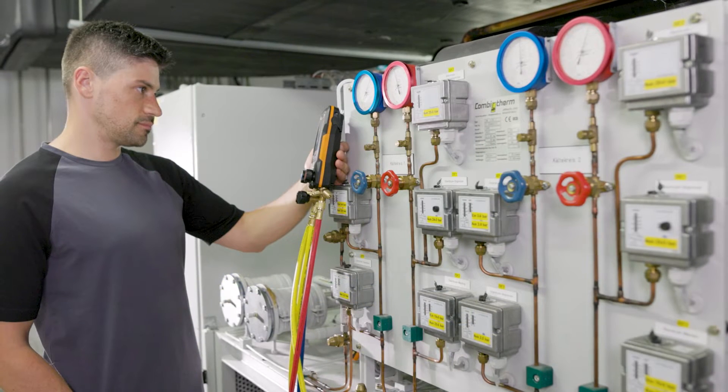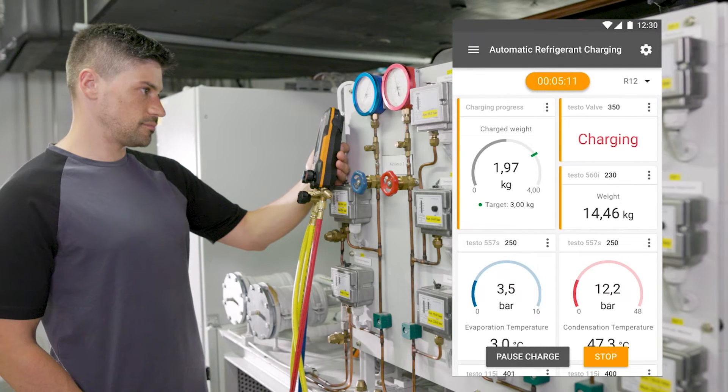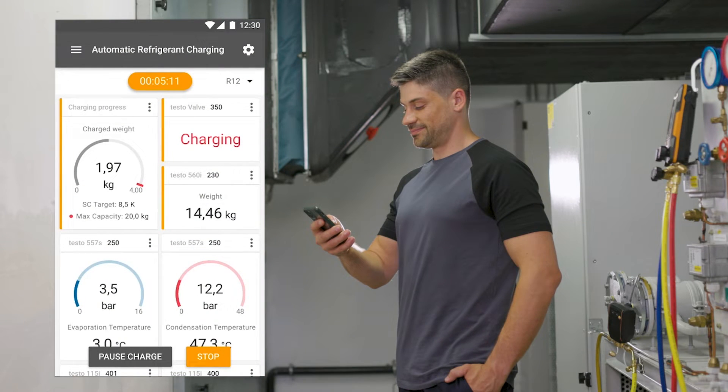A patented algorithm controls the opening and closing of the intelligent valve, and thus the inflow of refrigerant into the system. The reduction of the refrigerant weight in the cylinder and the change in pressures and temperature values are displayed in real time on the manifold or in the Smart App.